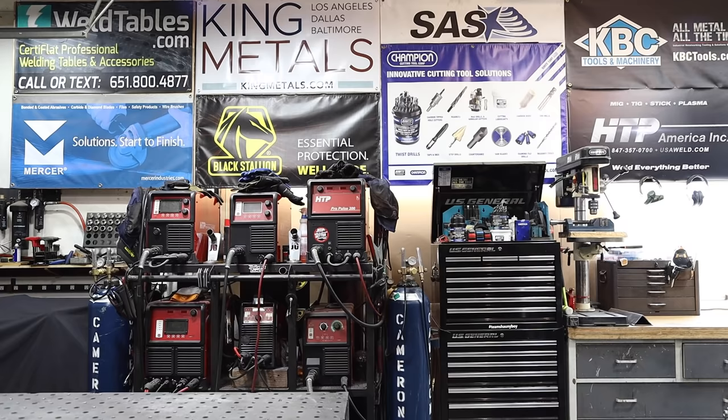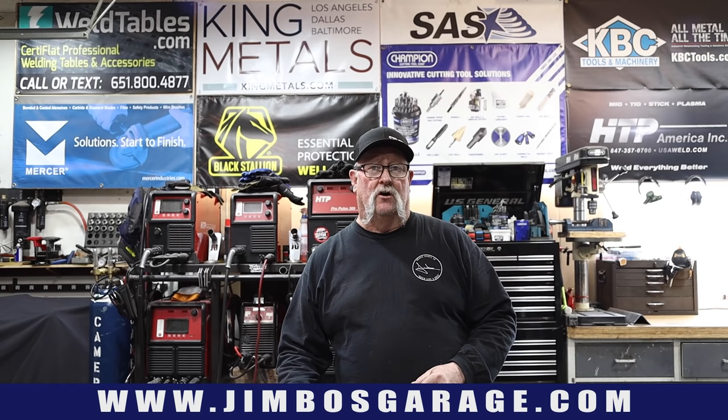Welcome to Jimbo's Garage. Good afternoon everyone and welcome back. Today's project — I'm going to be showing you how to make a rolling gate frame. It's going to be about 16 feet long and about five and a half feet tall.